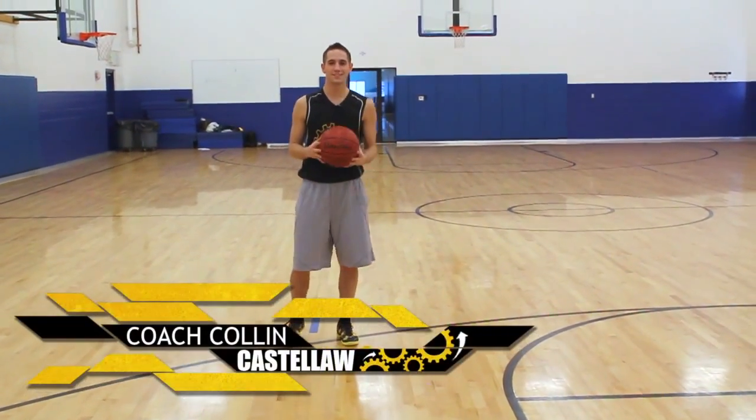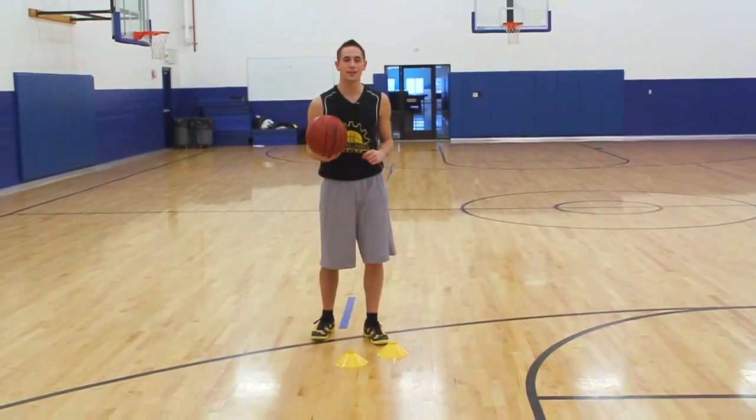Hi, I'm Coach Colin Castello from ShotMechanics.com, and right now we're going to show you the in and out move.